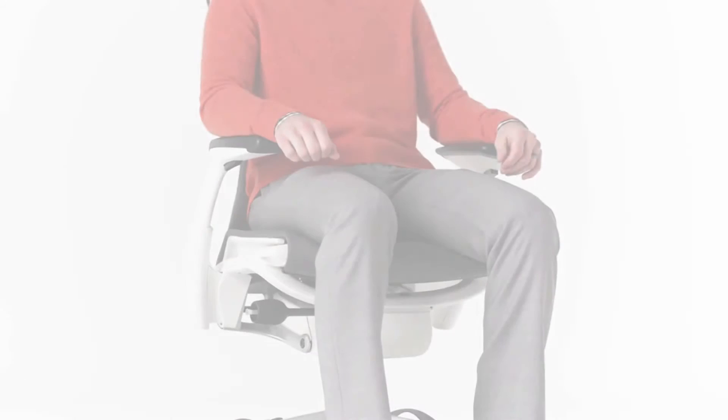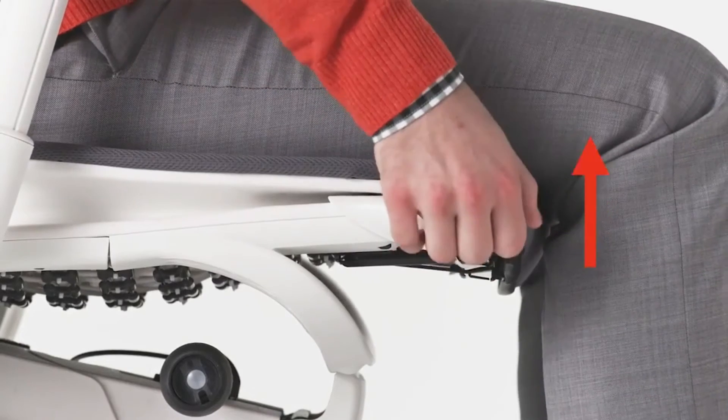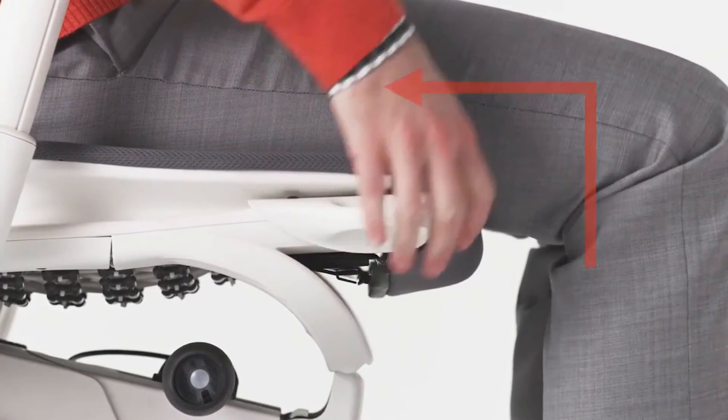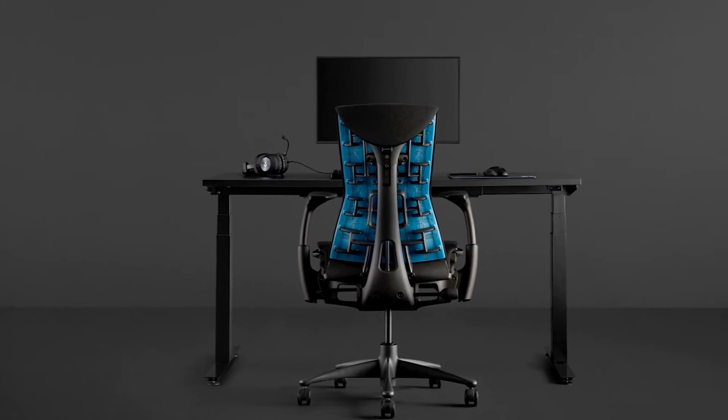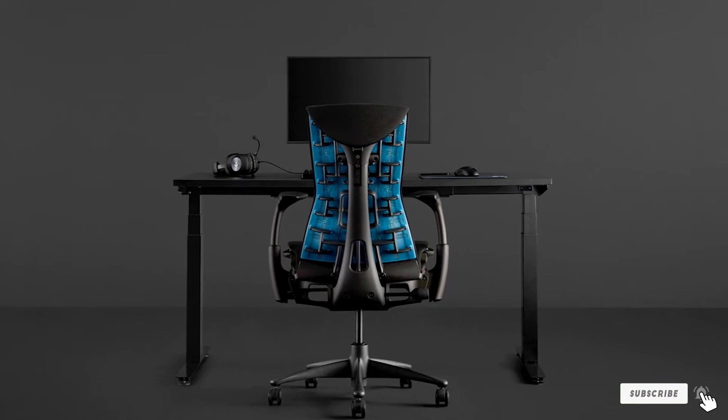One of the things we like about this office chair is the fact that its back moves as you move. So if you are wondering how the Herman Miller Embody Chair supports your back, it will cover your entire back. It also allows you to make many different adjustments: you can adjust the seat height, the tilt, and the armrests.